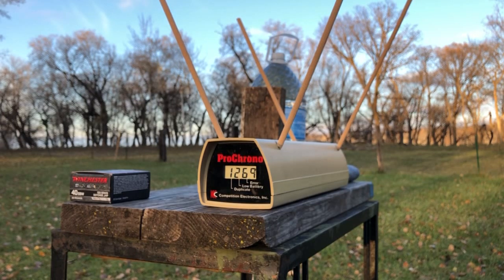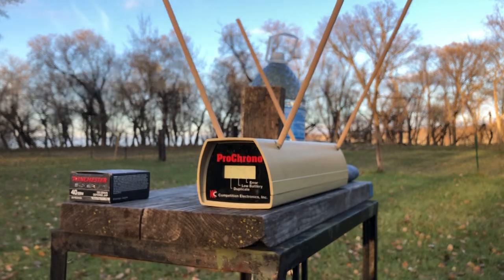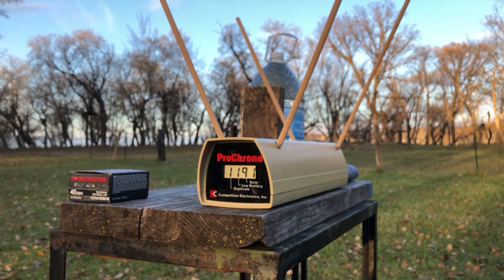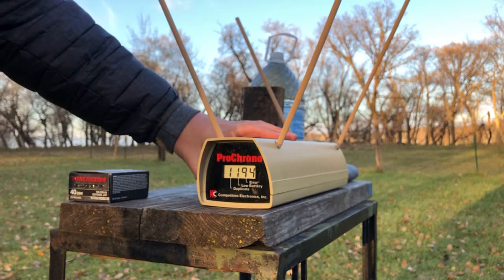Chronograph readings: 1269, 1176, 1187, 1155, 1156, 1191, 1194. That's 7 shots — that's a good enough average.